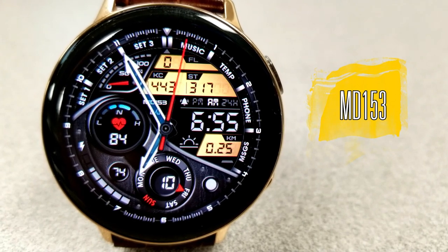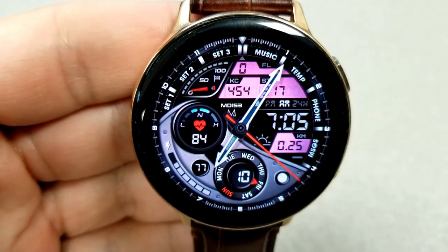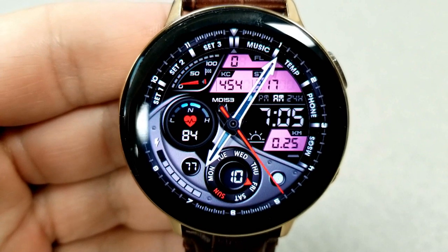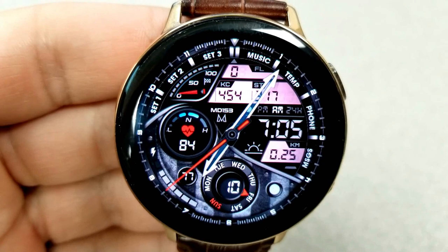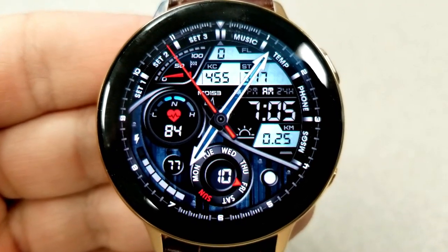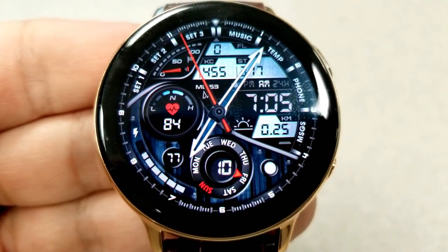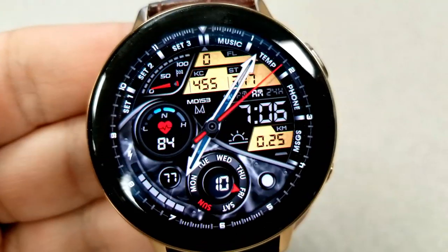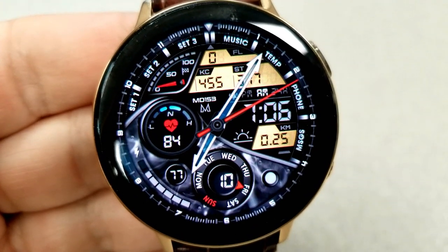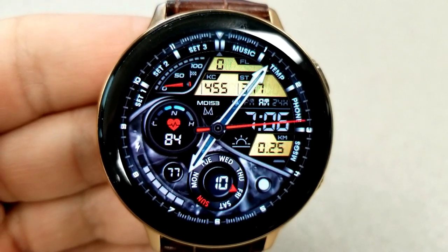As you can see, this is a hybrid watch face as you have the digital time to the right-hand side and slotted in between those colorful LCD panels both above and below it. If you want to change the colors of those LCD panels, then you just need to double tap in the five position there at the bottom right. Inside those panels, you have a floor counter, your calories burned, as well as your total steps count in the top section.